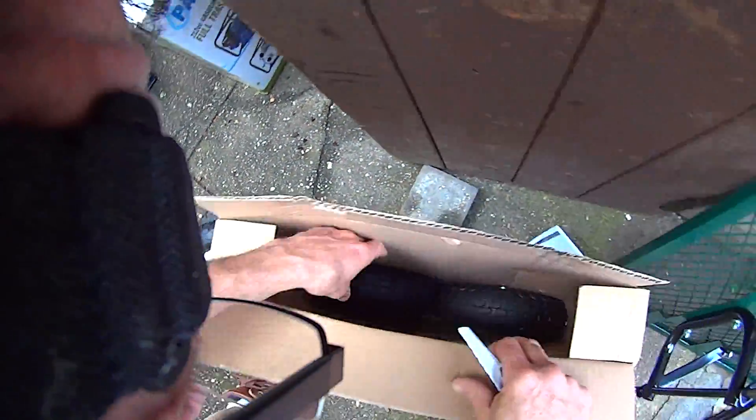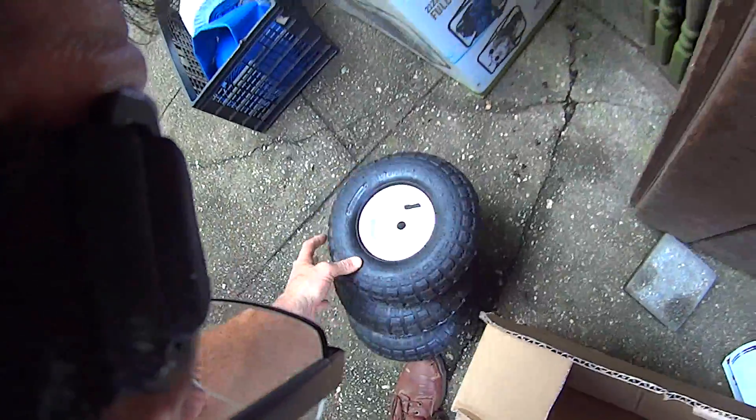Here are the pneumatic tires and they seem to already have some air in them, which is good. Pneumatic just means it has the air capability — you can put air in them. They're not solid rubber tires.